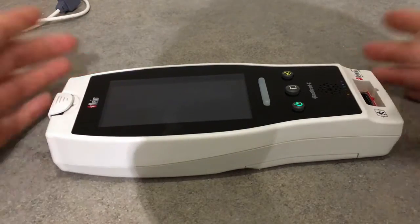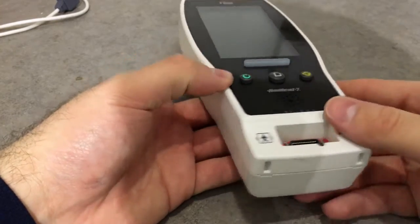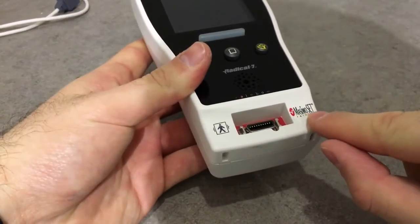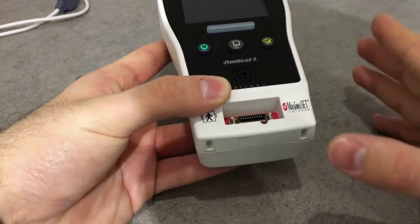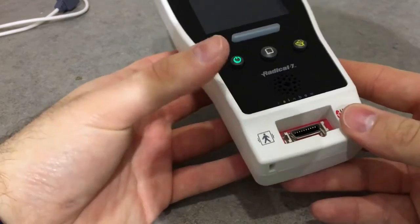Welcome to another AVA equipment video review. Today we're going to review the Masimo Radical 7 Pulse Oximeter. This is a very advanced device. It uses the Masimo SET — Signal Extraction Technology — which uses five parallel engines or algorithms to calculate SpO2.